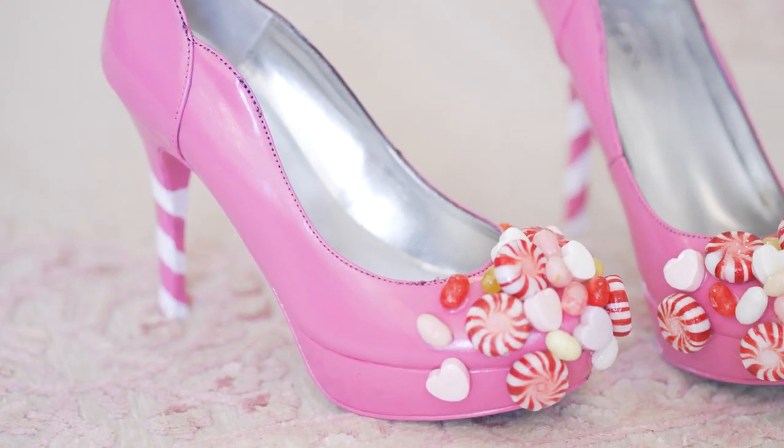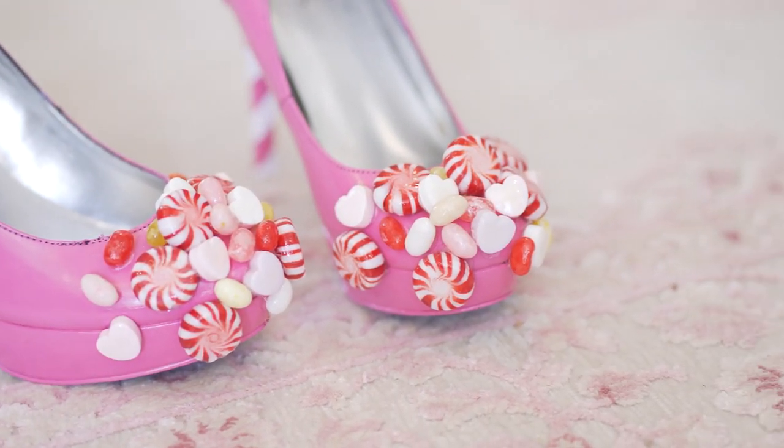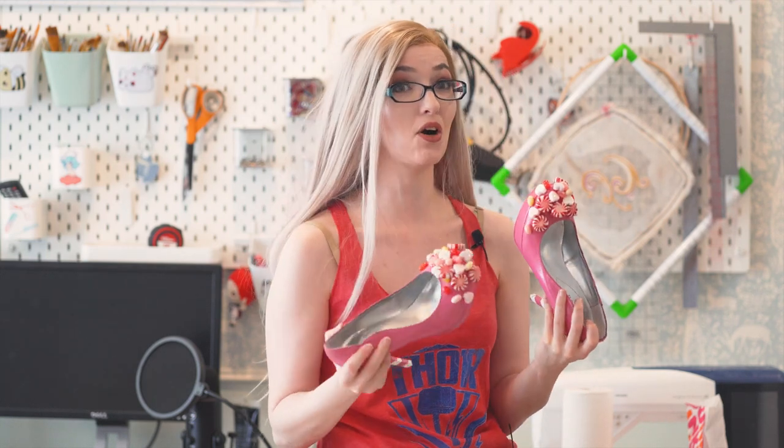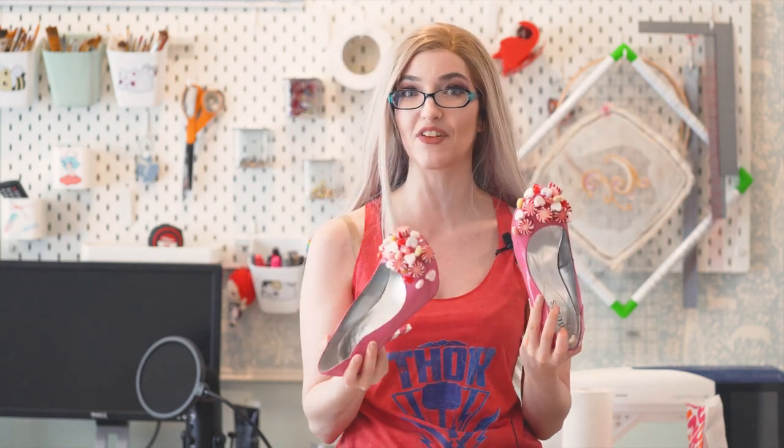And that is how I made my Princess Bubblegum shoes. I'm really happy with these — I think they look fantastic and they will match a lot better than my giant platform sneaker heels that I wear with everything. If you guys enjoyed watching this video, let me know in the comments below, and if you end up making your own candy-themed cosplay outfits, definitely send me the picture because I would love to repost it. I hope you guys enjoyed this and I'll see you again next time.